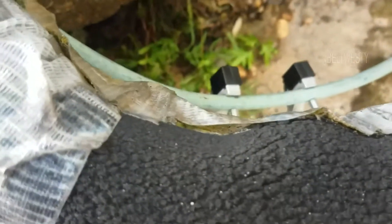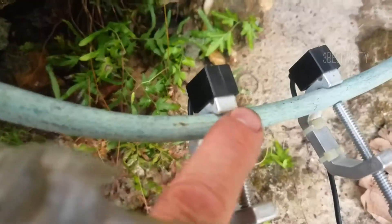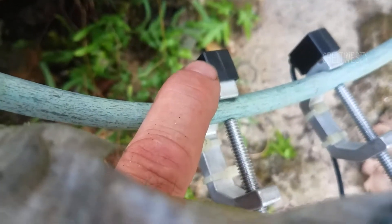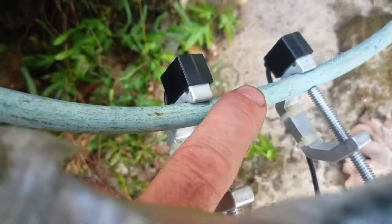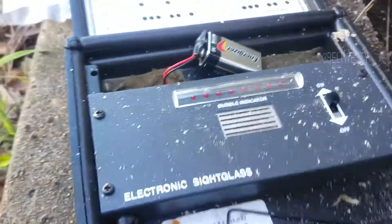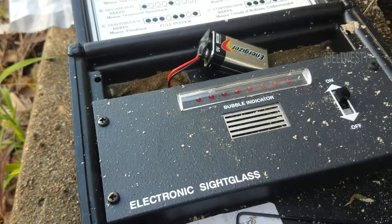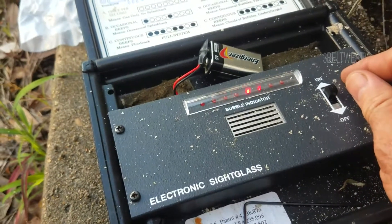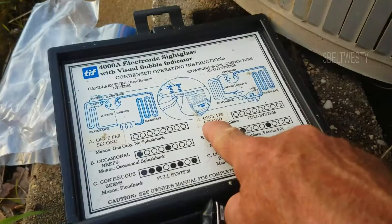What that's doing is these two are ultrasonic — it's sending a signal between these two. If we clamp the two clamps to solid together without hooking on the liquid line, it'll sit there and beep once a second.